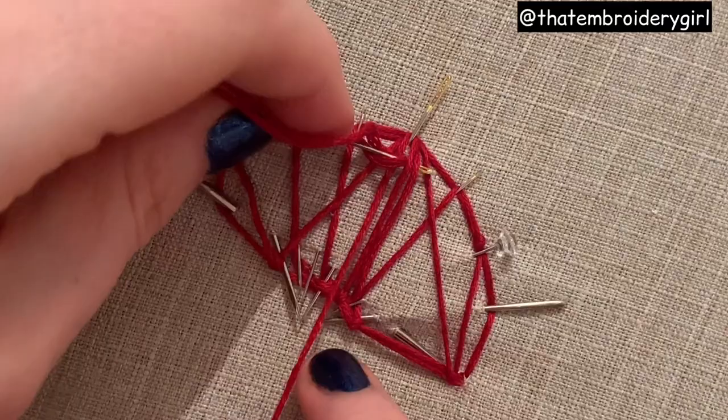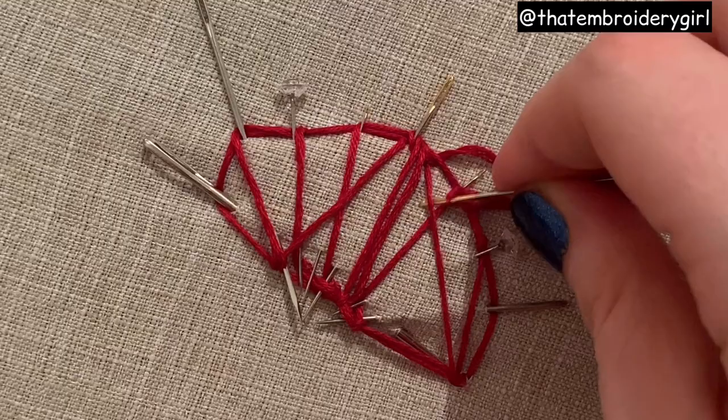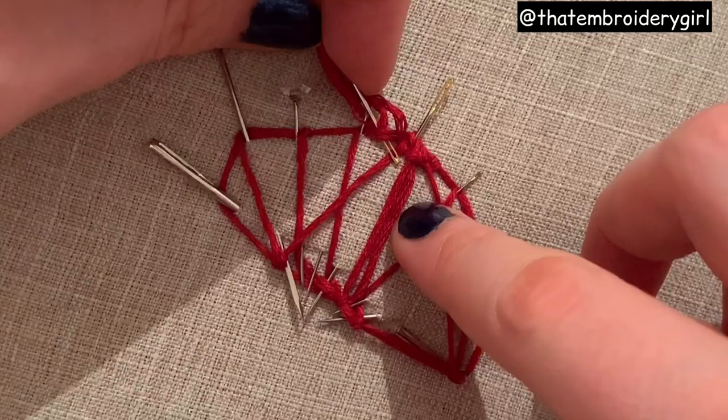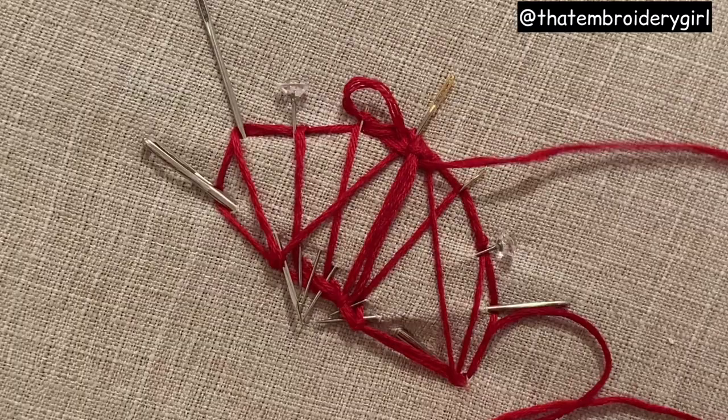This is the final one, and these two middle threads will actually be used as one - you can see my needle is going through two of those as if it were one. We're going to begin weaving and the weaving process is under over under over, as always in all woven picots. You have to be careful because it's really easy to get confused by the threads since there are so many going through and up and over and crossed over, so make sure you keep your sequence - you can tell by the weave that you're constantly going under over under over.